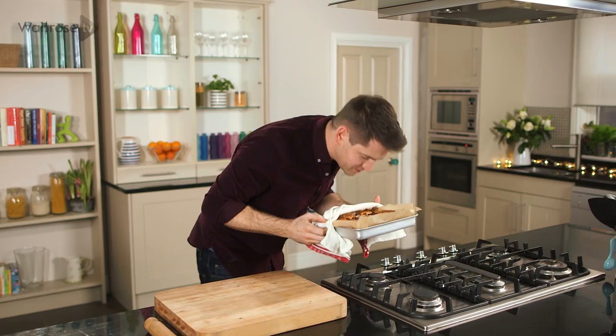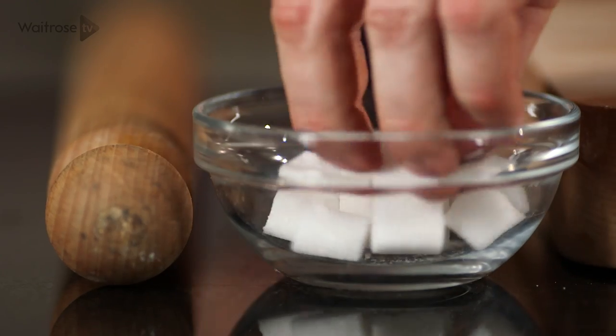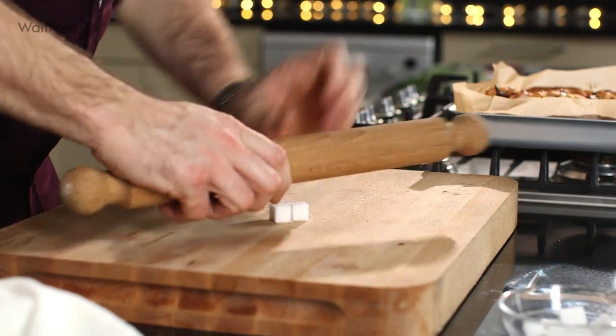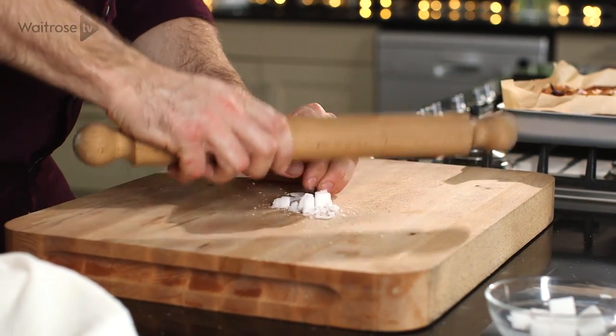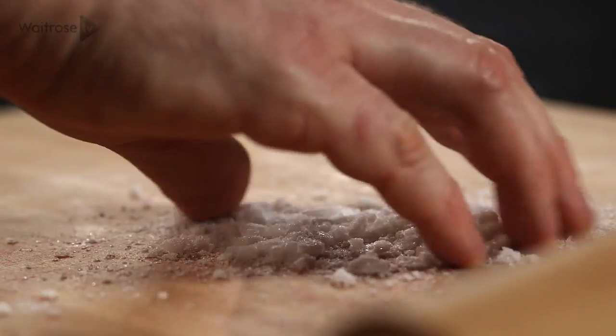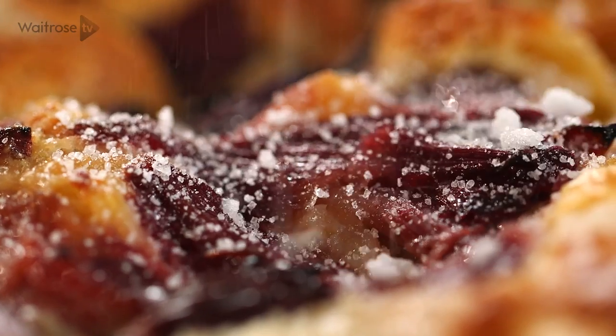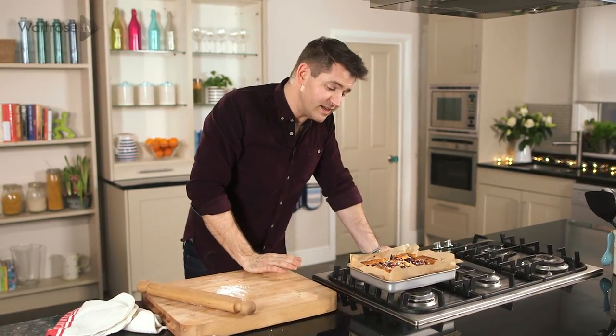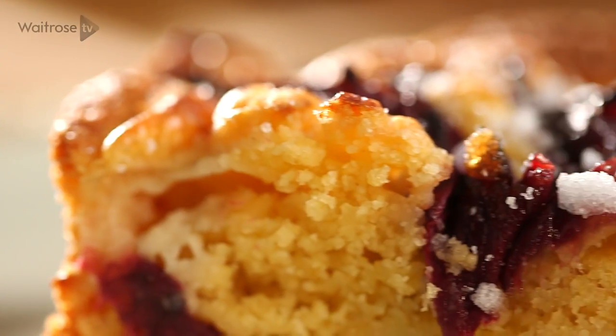That looks and smells amazing. While that cools I've got a couple of sugar cubes — I'm just going to bash them up a bit, it's going to make a bit of mess but it doesn't matter. When it's still warm, just sprinkle that over the top for a lovely little bit of crunch, then leave it to cool before cutting into squares. My rhubarb and custard tray bake is ready to serve.